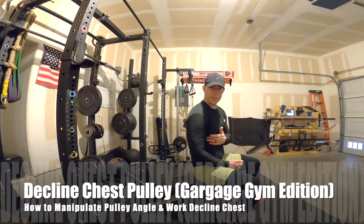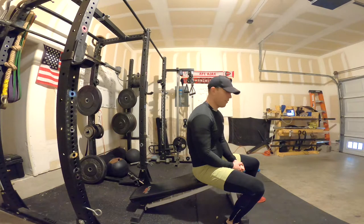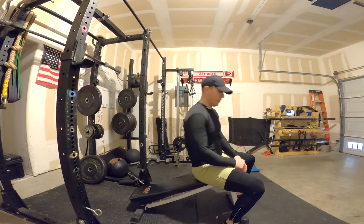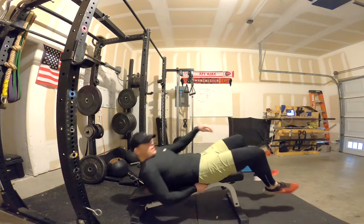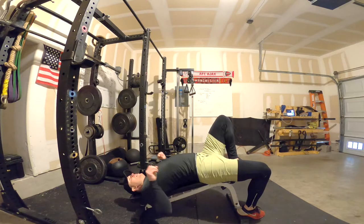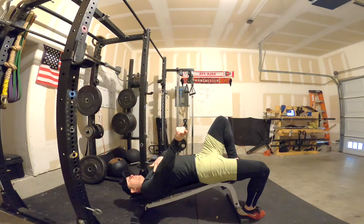This is a way you can work your lower chest. Most gyms have a decline bench machine or decline benches where you can do dumbbells, but people with home gyms — or if you just want a different way to work your lower chest — this is how you can do it. As you can see, when people do a decline bench, this is the angle that their arms are making with their chest. It's working the lower portion.